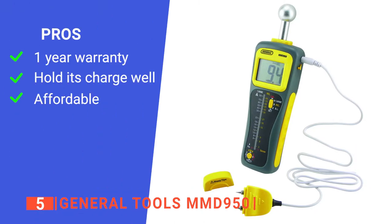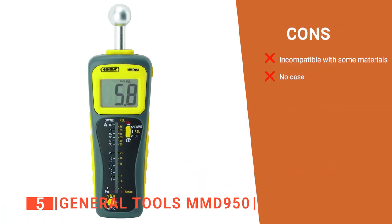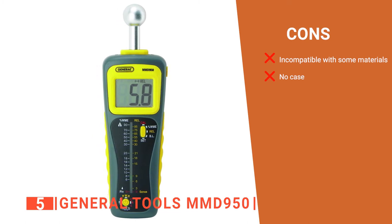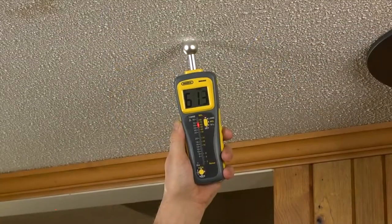Its pros are: it has a one-year limited warranty, it has a durable battery, and it is budget-friendly. However, its cons are: it is not suitable for concrete floors, and it does not have a hard carrying case. The MMD 950 is a very efficient moisture meter built to help you detect dampness in any wooden materials.